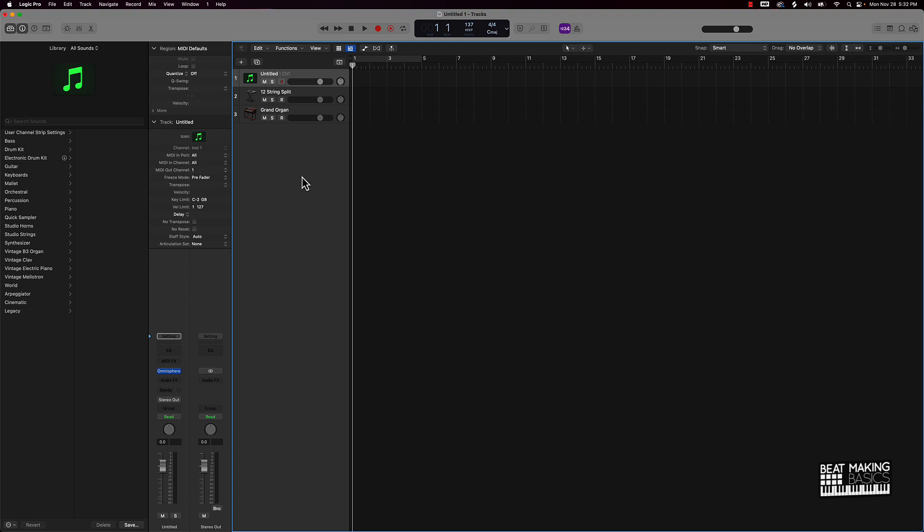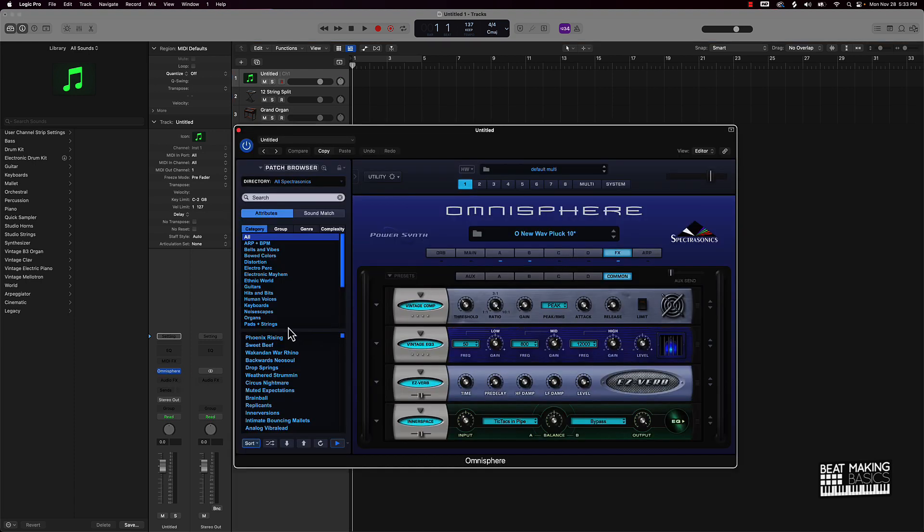Those are my thoughts on this. Basically the answer is: if your pockets can afford to throw $500 towards some sounds, let's say Omnisphere, go ahead and do it. But I come from the school of thought of: do your best with what you have, master what you have first, and once you max that out, then move up. I've been working with Logic for years before I went ahead and copped Omnisphere just to see what that's all about. And honestly, even with Omnisphere, I'm really scratching the surface — I haven't used all these sounds, I haven't made a beat with every single sound in here.